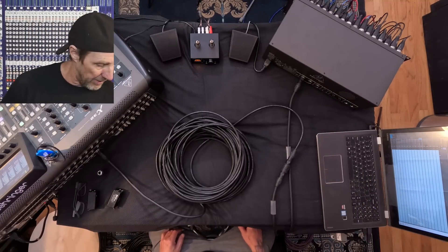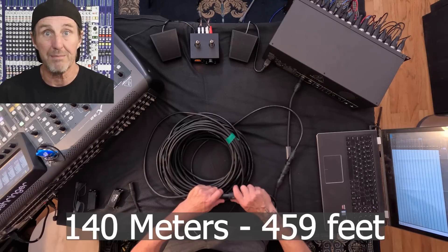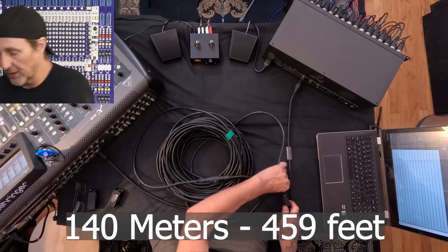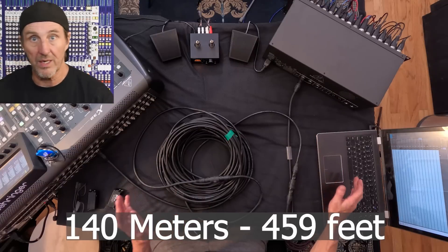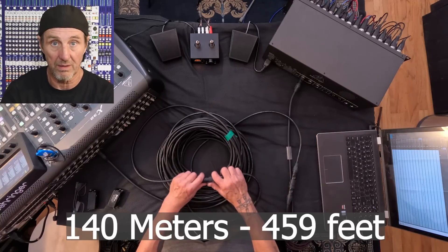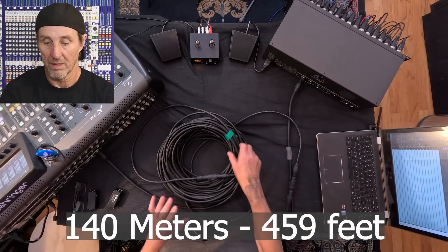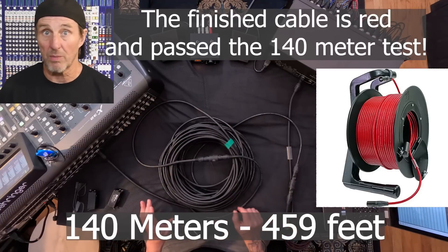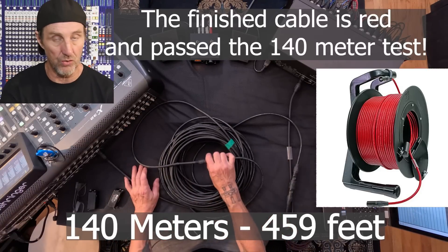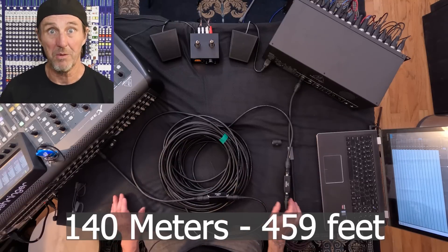Let's add that eight-meter piece and see if we can get to 140 meters. I can already hear it losing connection without even firing it up. Okay — that's too much. We can't go 140 meters with this cable and two connectors. Imagine your show doing this — that would be horrific.